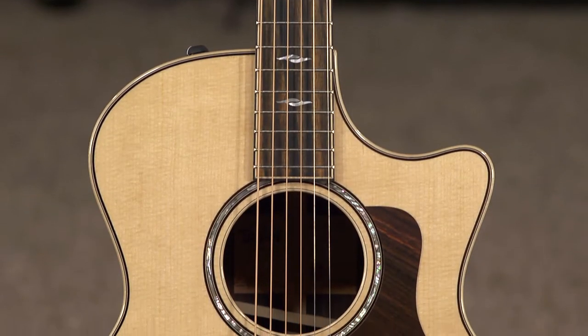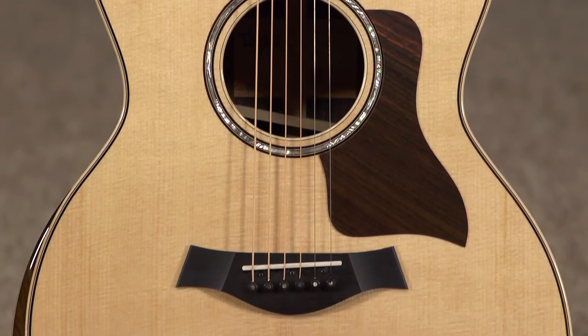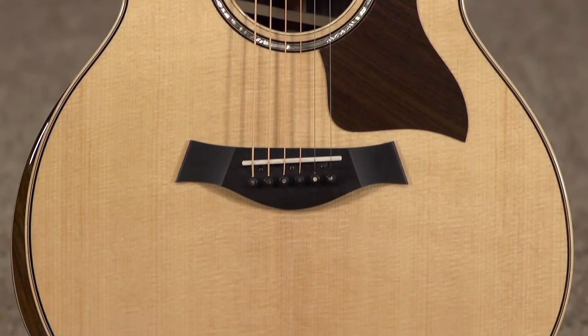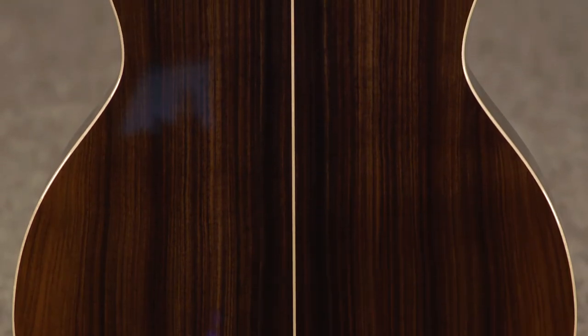Today we're going to feature the Taylor 814 CE with V-Class Bracing. It's a Grand Auditorium body style with a niche and cutaway, Sitka Spruce top, and Indian Rosewood back and sides.